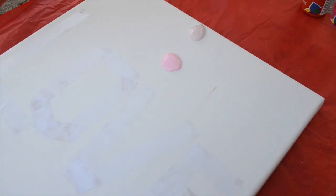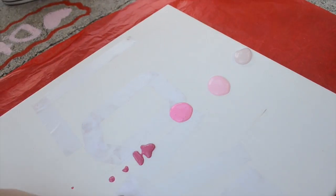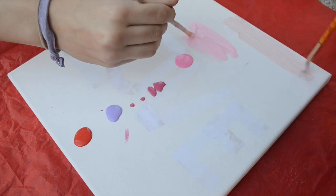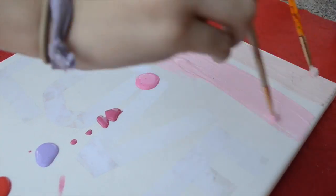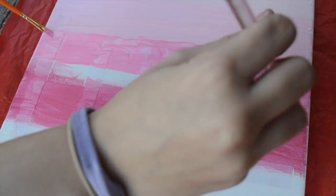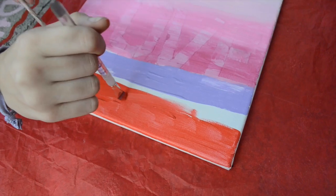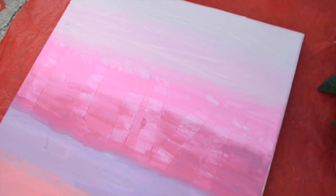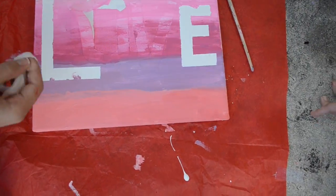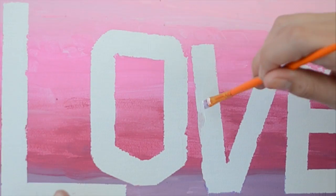Pour your different paint colors on the canvas. Now spread your paint colors with a paint brush. We didn't really like how the red turned out compared to the other colors, so we added some white. Once the paint is dry, take off the tape letters. Now we fixed our small imperfections with white paint.